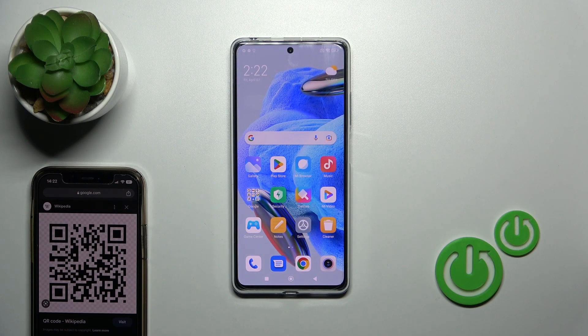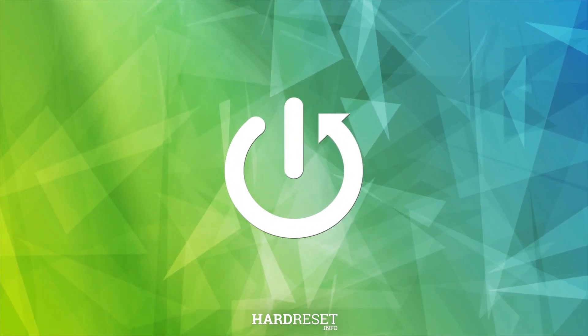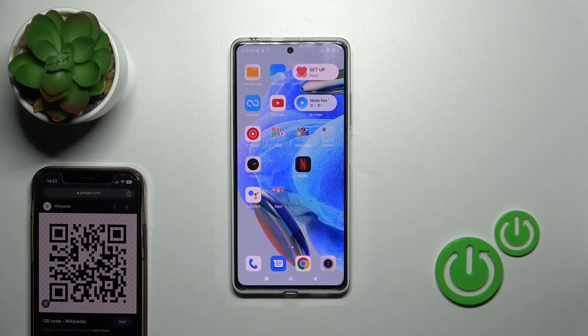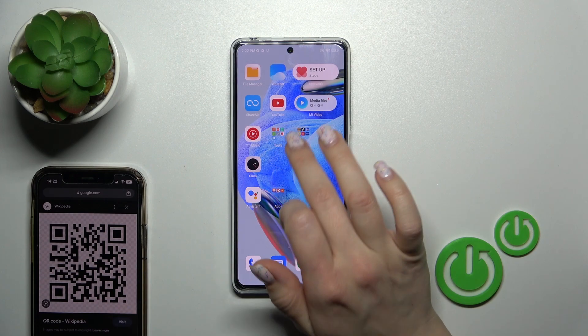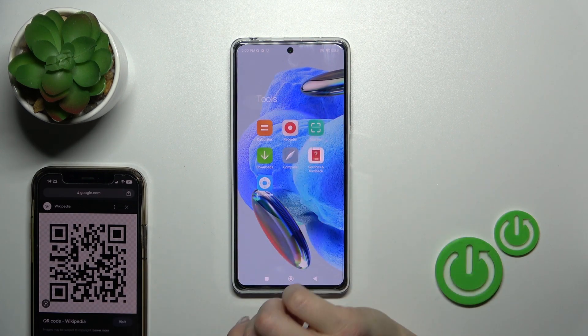Hi, this is the Redmi Note 12 Pro and I'll show you how to scan QR codes with your device. If you want to scan QR codes, you should first find the Tools folder, and here you'll find the Scanner application.